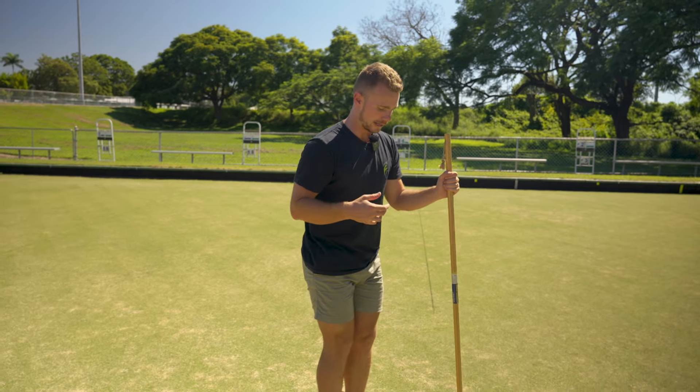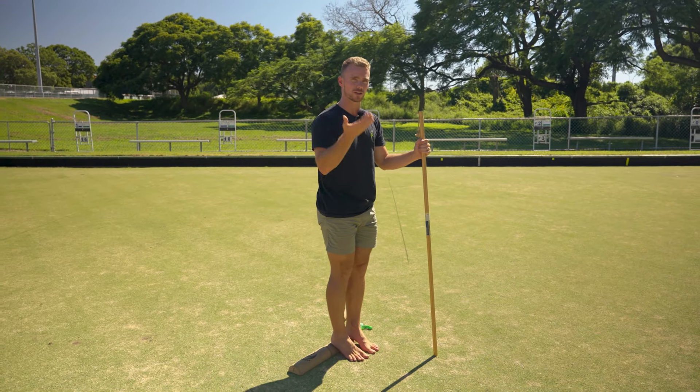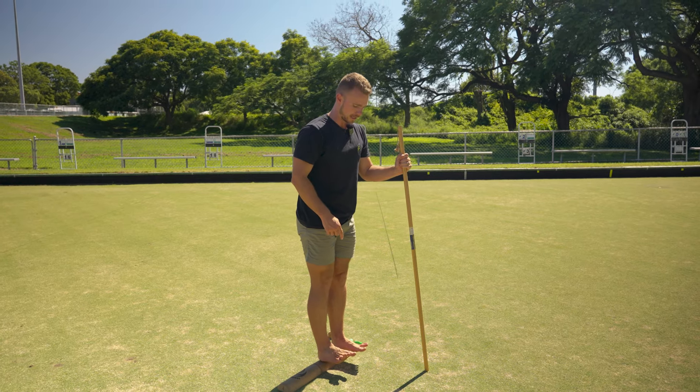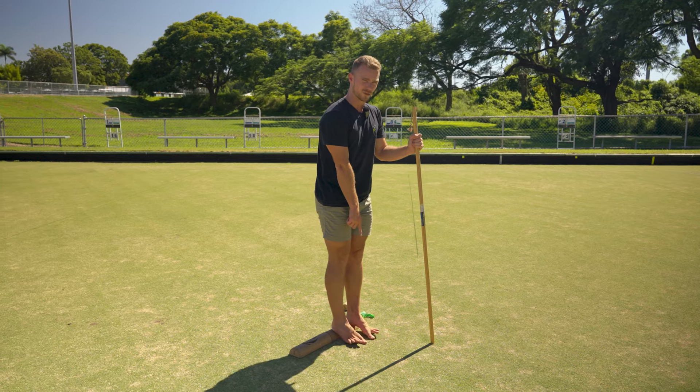Once you've done the 60 seconds, however you've broken it up, you can go on to tibialis raises — lifting up so your heels are on the SoleMate and your toes are lifting up.